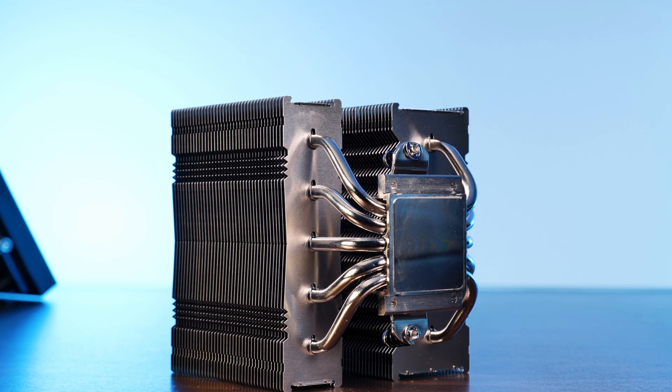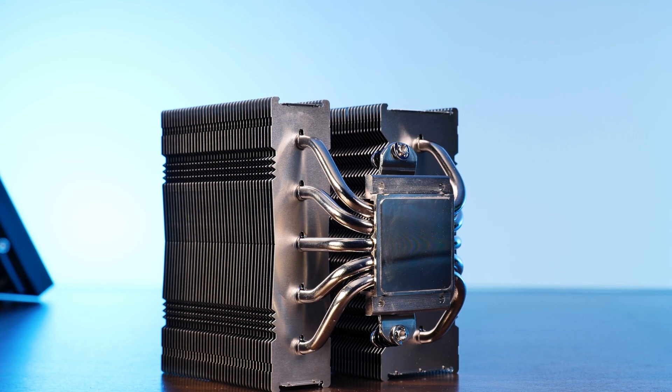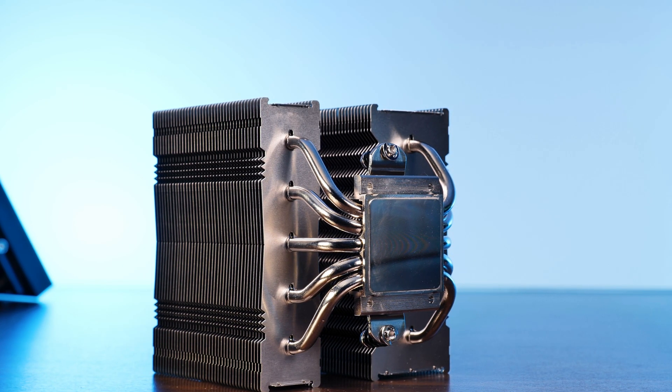At the bottom of the heatsink, Noctua went with the same large copper nickel-plated base, but in contrast to the bigger NH-D15, this one has a total of five heat pipes traveling up the 145mm-high heatsink — a space-saving measure that helped make the whole thing smaller.